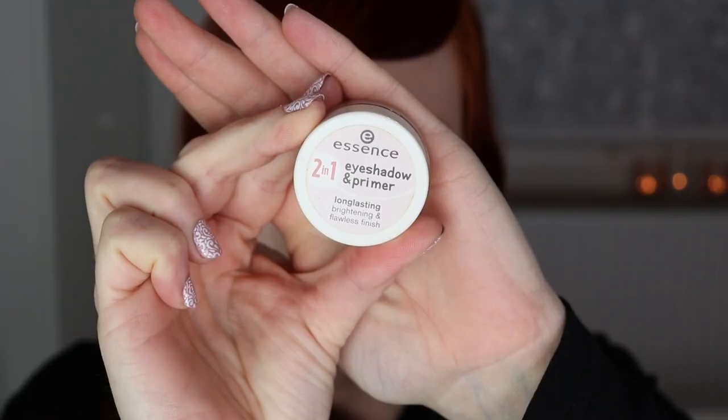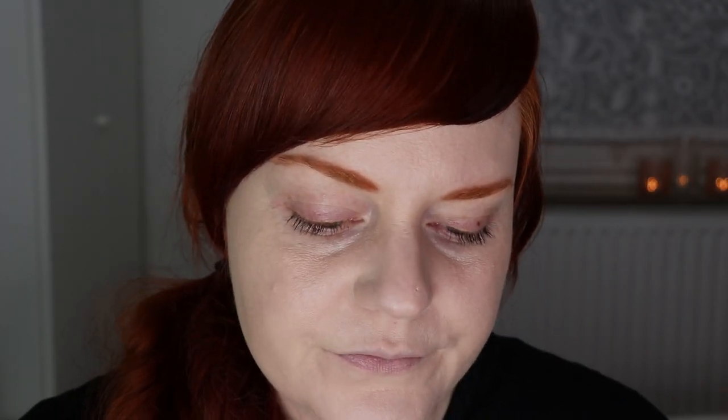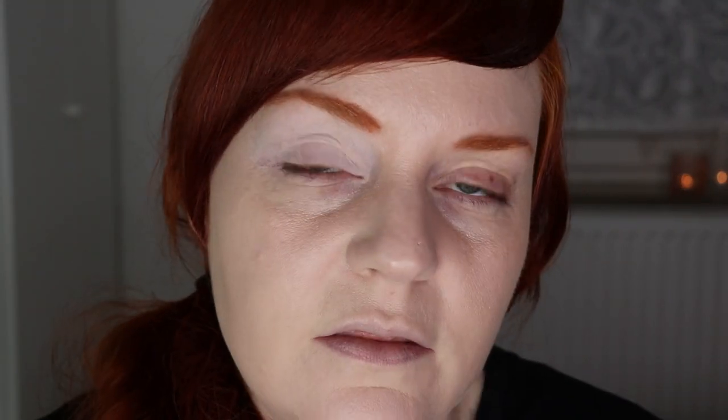Next up is eyeshadow, and I'll be using the Essence two-in-one eyeshadow and primer, long-lasting brightening and flawless finish, in the shade 02 Nude Rose. I'll apply this all over the eyelid and blend it out. It's a very cool-toned rosy light pink shade with no shimmer. I really love it — it's incredibly brightening, very inexpensive, and it actually keeps my eyeshadow on all day.